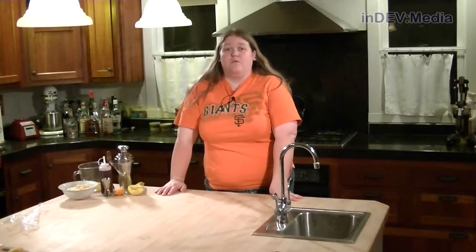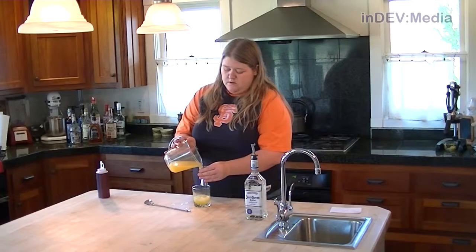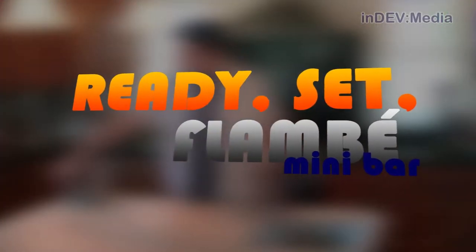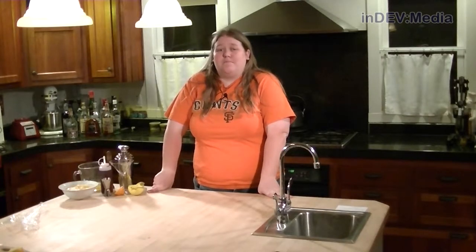Ready, Set, Flambe. InDev Media would like to remind you to please drink responsibly. Welcome to this week's episode of Ready, Set, Flambe Minibar.